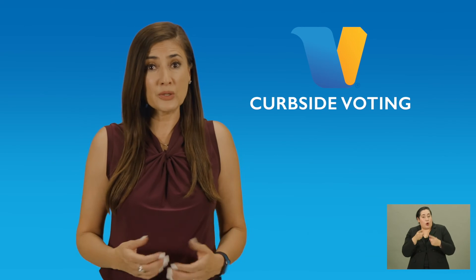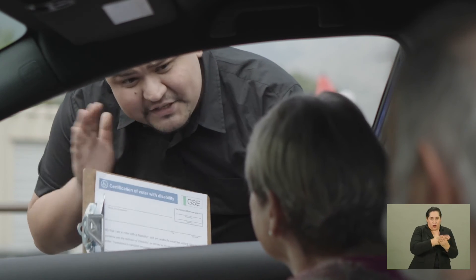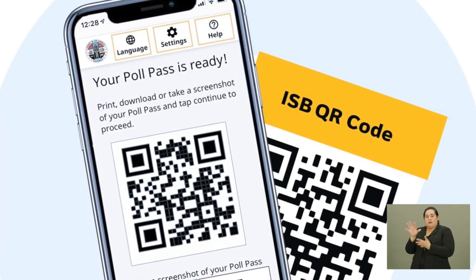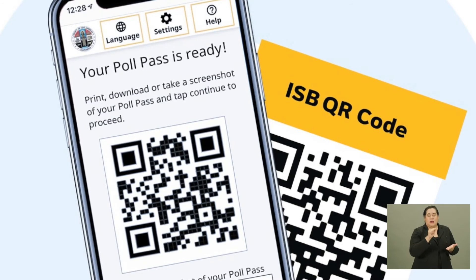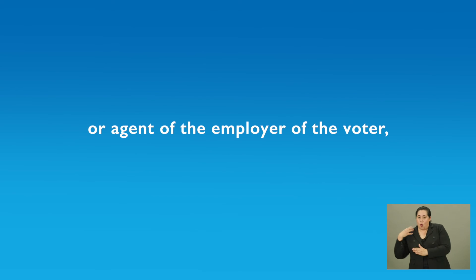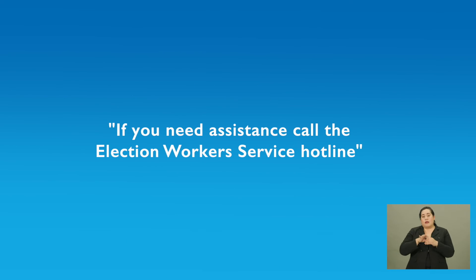There are a few details you need to remember when using curbside voting. Have the voter complete the Certification of Voters with Disabilities card so the check-in clerk can look up their record, then take the voting materials to the curbside. It is important to remind voters that the new curbside voting process allows them to create a poll pass, which is a QR code that contains the voter's selections. The election workers take the poll pass, scan that code on the ballot marking device, and print the ballot for the voter to review. The voter may want someone else to assist them — this is acceptable, but you'll have to confirm that the assistant is not the employer or an agent of the employer of the voter or a member of the union board the voter belongs to. The assistant does not have to be a registered voter and cannot divulge how they voted. If you need assistance, call the Election Worker Services hotline.